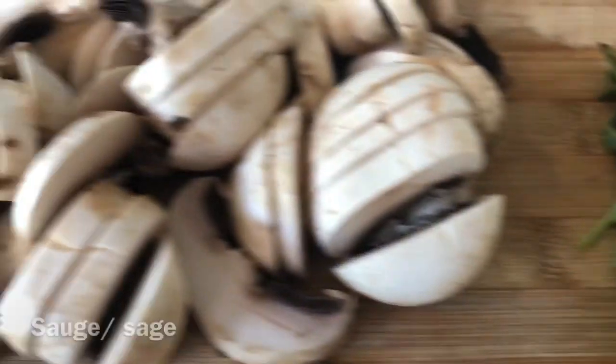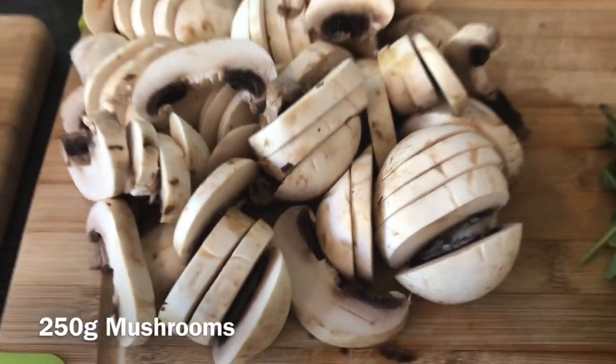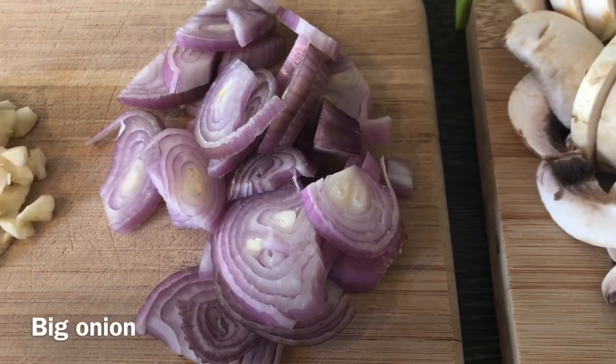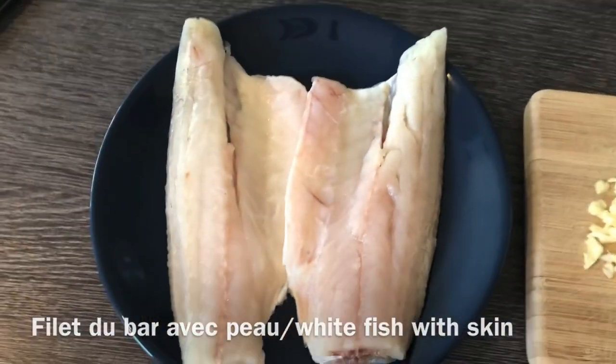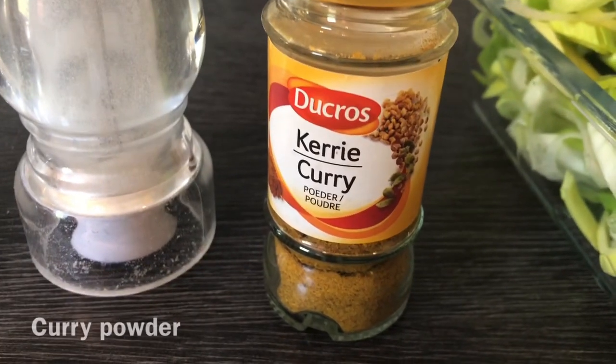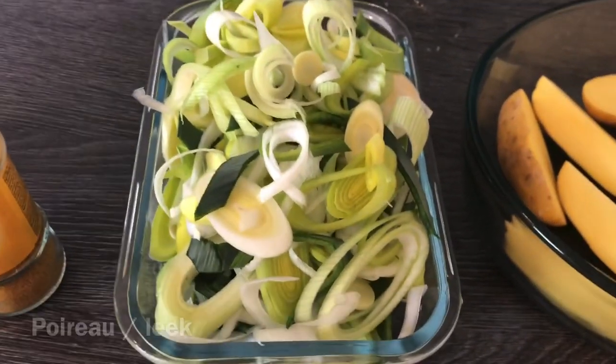Here are the ingredients that we need for today's recipe. This recipe is only good for two persons, so just multiply by how many members you have in your family.